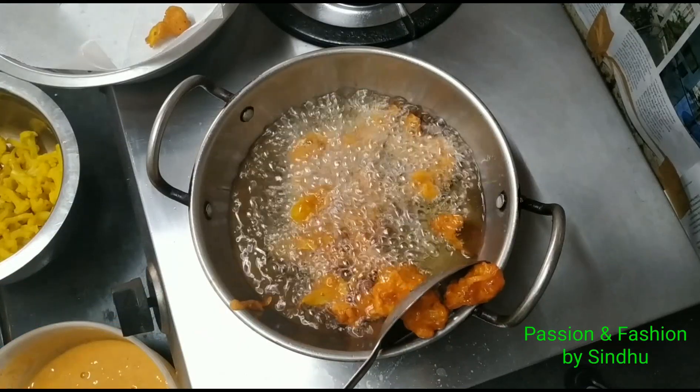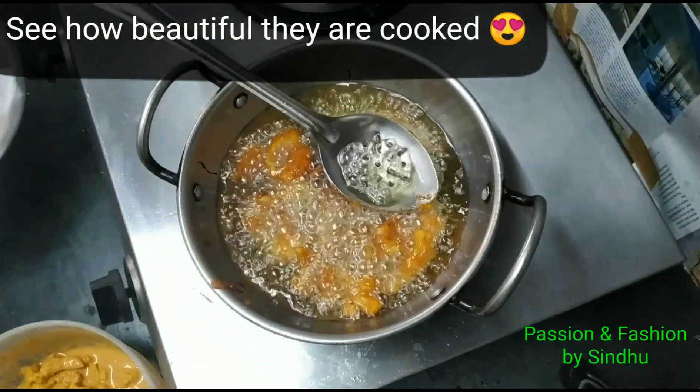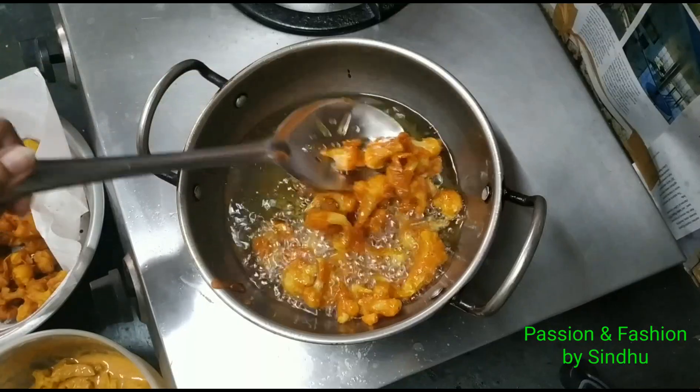We will cook it instantly and have a good evening snack. We will enjoy the Gobi 65 just like in a restaurant.